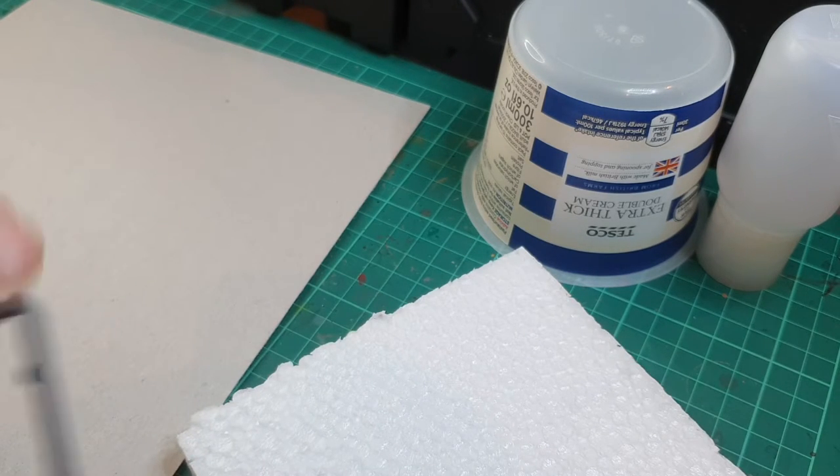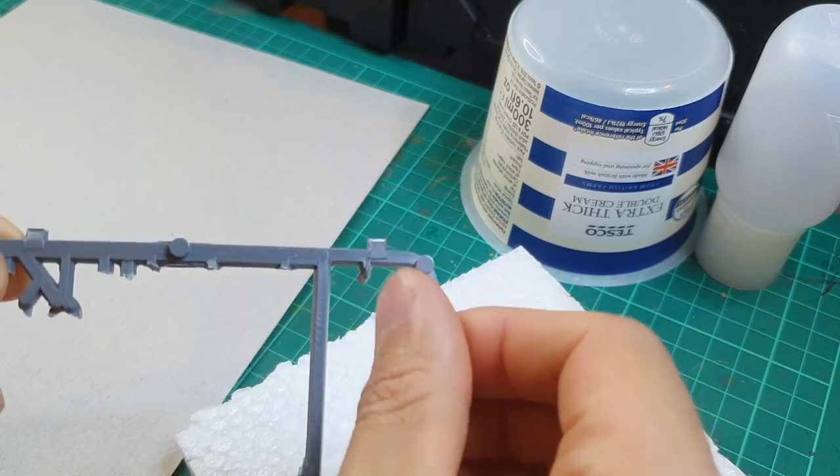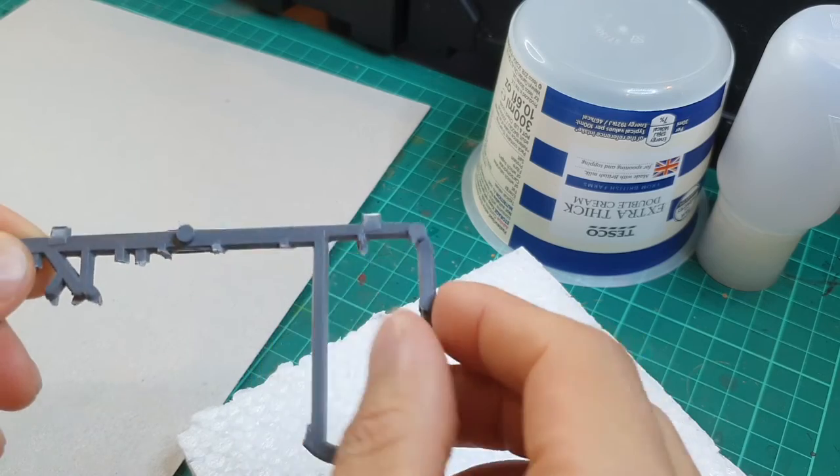Next is a bit of spare old sprue. I'll obviously chop off these parts and clean them up to make them look like pieces of piping.